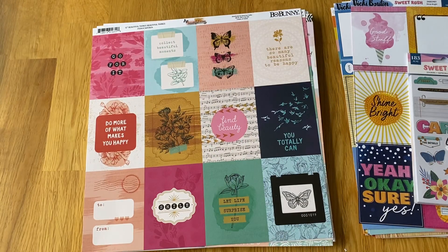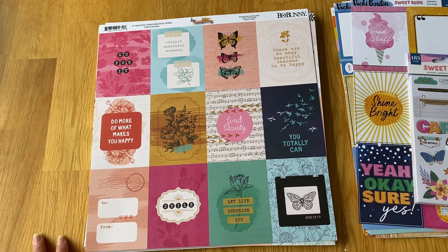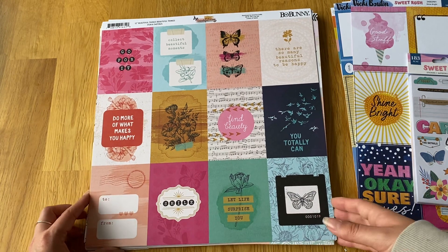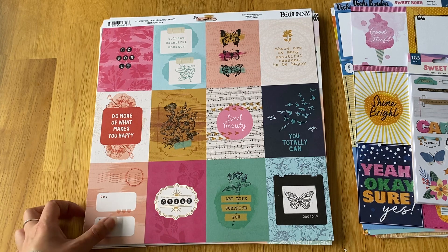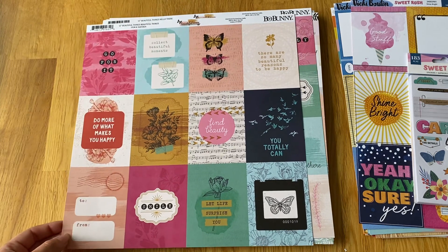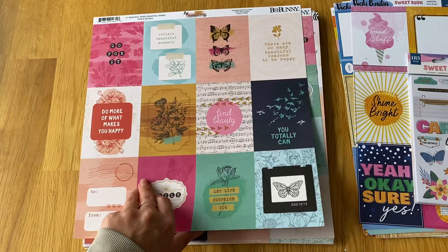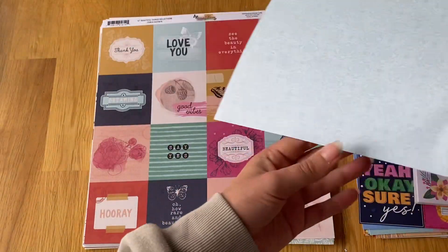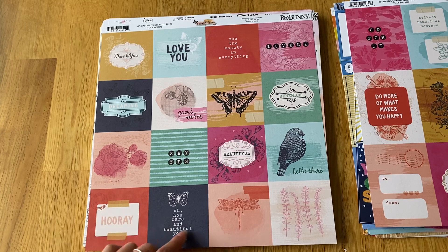Then I got some cut-aparts from Bow Bunny — I've never really bought anything from them before, but they were included in the American Crafts collection kits since they're part of the same group. I bought the cut-aparts and I really love these three by fours — the colors are great — and they also had some three by threes, which are just cute.